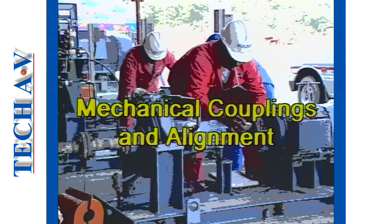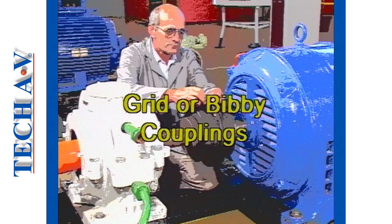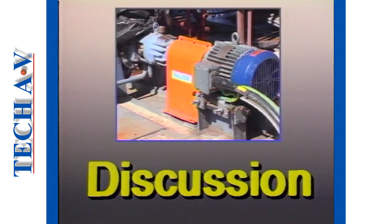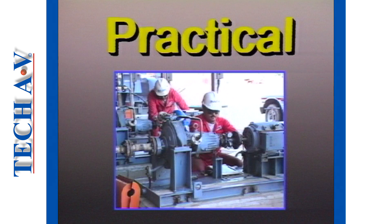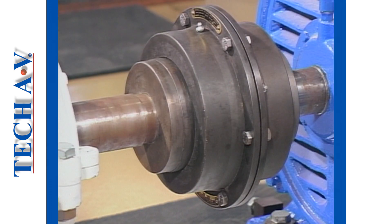Welcome to program number two in the mechanical couplings and alignment series. In this program we shall be dealing with grid type couplings, often referred to as bibi couplings. Please ensure that you have read the resource notes in your workbook, as this will help you understand the subject matter fully. Stop the program each time you see a discussion or practical sign on the screen and perform the self-test exercise as described in your workbook. We proceed with task number one, which provides a description of the bibi coupling and demonstrates procedures for dismantling.